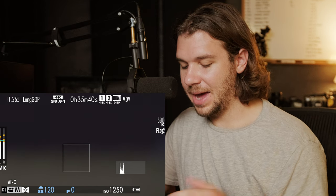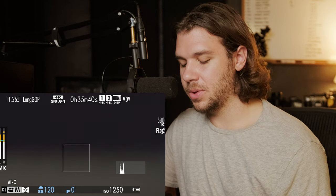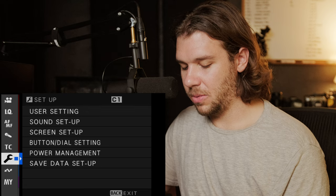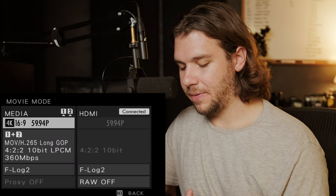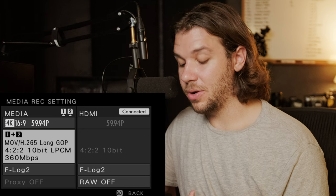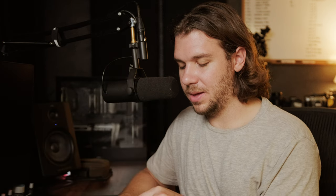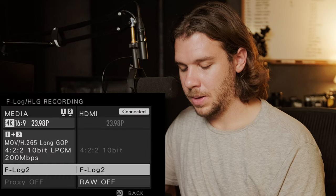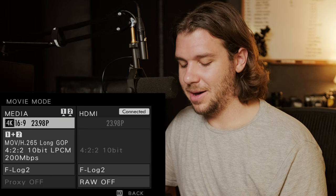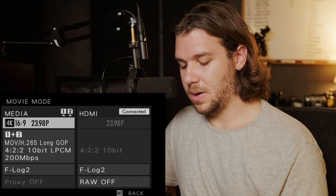Custom settings — let's walk through all five. Custom 1 is my 4K 60. In situations without dialogue, I record in 4K 60 most of the time. The settings are: 4K 60, 4:2:2 10-bit, long GOP, 360 megabits per second, in F-Log 2. Custom 2 is basically the same settings but now in 23.98, and 200 megabits per second since we don't need as much information.